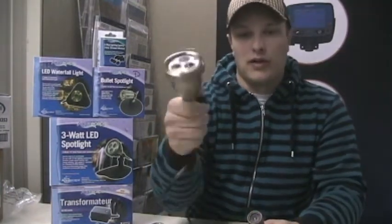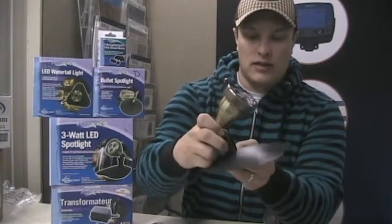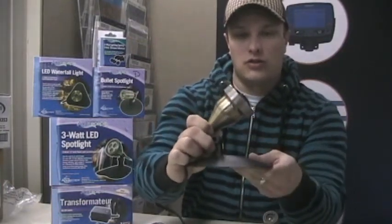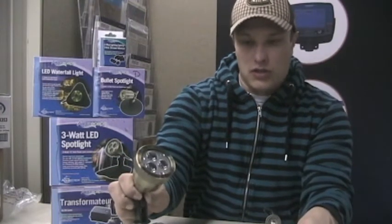The one I'm holding here is a three-watt spotlight, and that comes with either a mounting pad like this that you can use to wedge into some rocks or something like that, and it also comes with a stake so that if you want to use it in the ground you can just stake it in and not worry about it moving around.